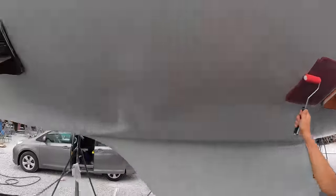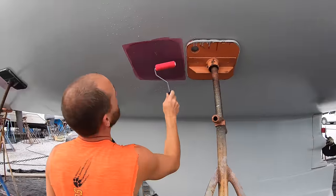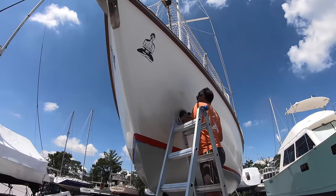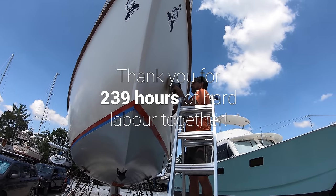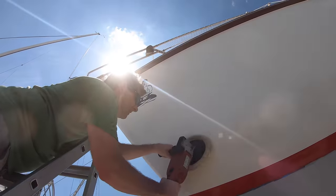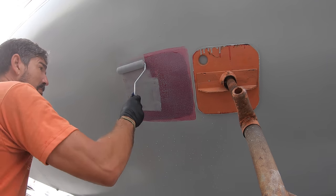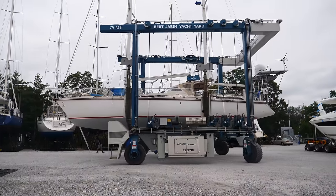This is it — the last little bit we've got to do. We just have to do these squares where the jack stands were: prime it, paint it. She's ready to splash. Splash down is just days away — imminent. A huge round of thanks to all the patrons who busted their butts to get Delos ready to splash, including Ryan and the other lovely patrons that helped out. We put in an astounding 239 hours of hard labor to get the work done. With labor rates ranging from $60 to over $100 an hour in Annapolis, we saved somewhere between $14,000 and $24,000 in labor by doing all this work ourselves. Up next, we splash Delos and set sail for a cruise through New England.